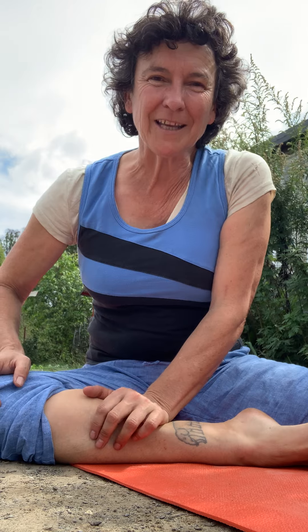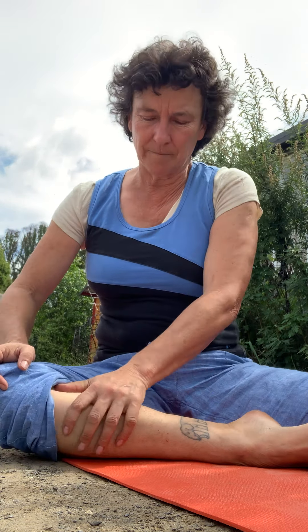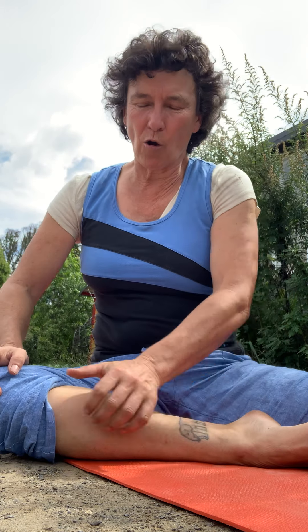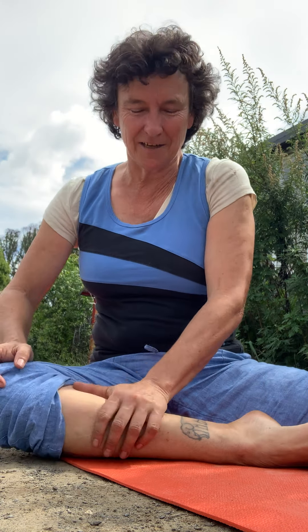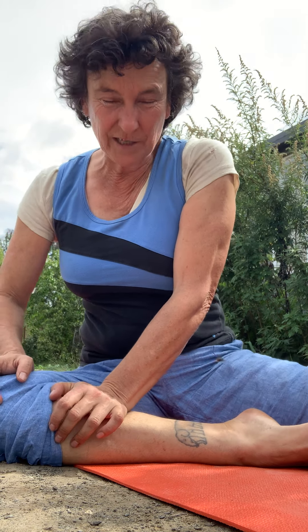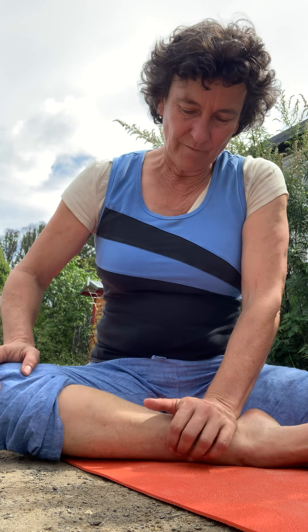Here you've got the liver, the spleen, and the kidney meridians all running along that area. On a basic level, this whole inner calf muscle - and again it might be pretty tender - I'm using the heel of the hand and leaning into the muscle, not the bone. Not picking it up and rolling it, just pressing straight down. You lean in and that energy comes down your arm and you're pressing into the heel of the hand.